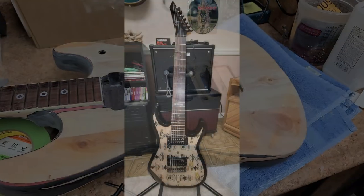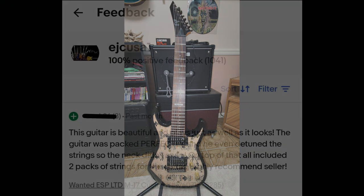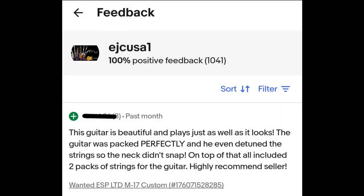I ended up throwing the seven-string up on eBay — that was the ESP LTD M-17. I guess somebody really wanted it, placed a bid, and bought it. I ended up getting my feedback for the ESP LTD M-17 from the new owner.